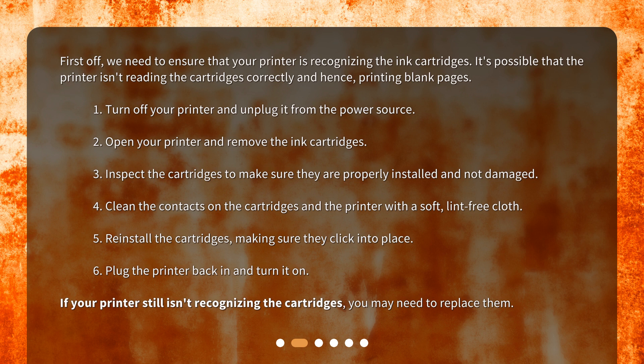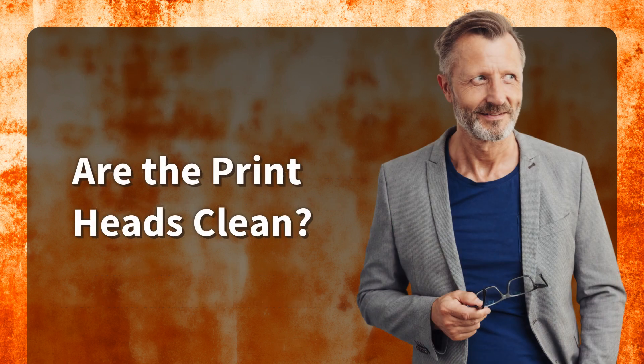5. Reinstall the cartridges, making sure they click into place. 6. Plug the printer back in and turn it on. If your printer still isn't recognizing the cartridges, you may need to replace them.